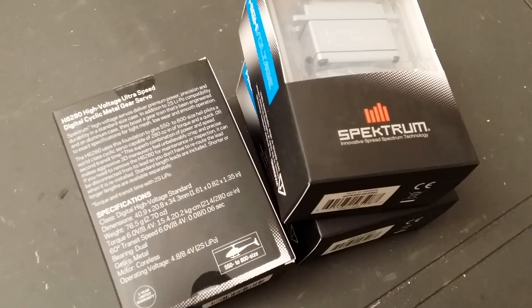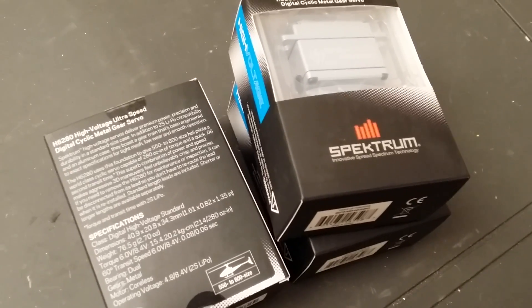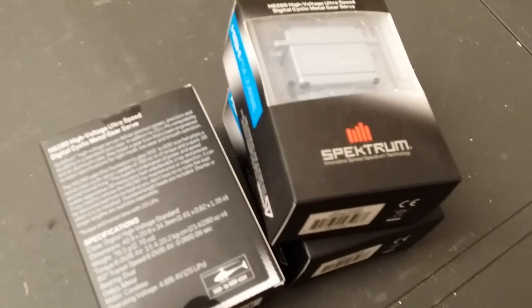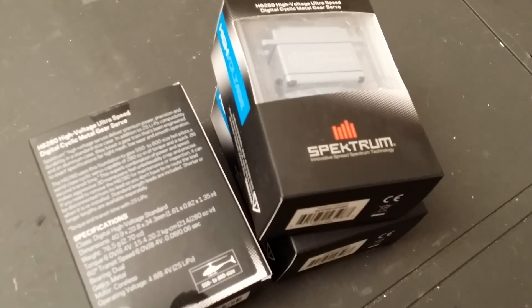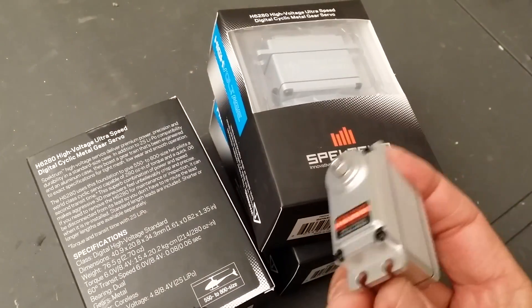So these servos are really fast and really strong — no problem handling those big 800 class helicopters, as well as speed helicopters, which are kind of coming up and getting into the market now. These servos are plenty powerful for that.